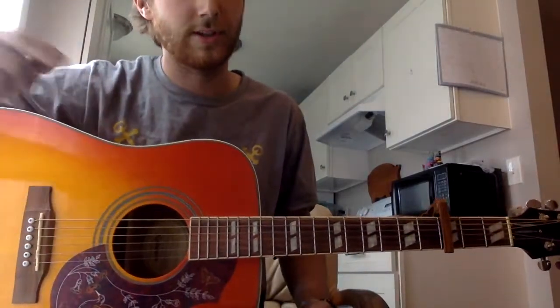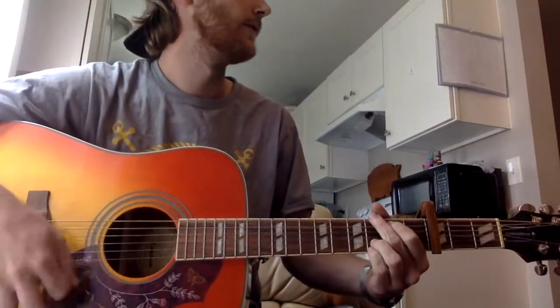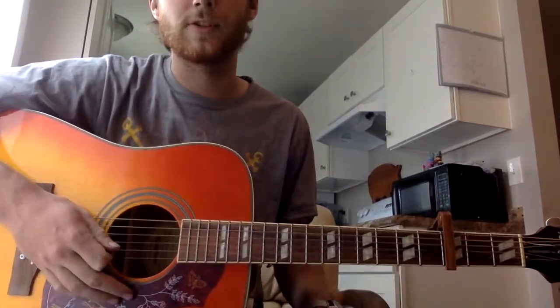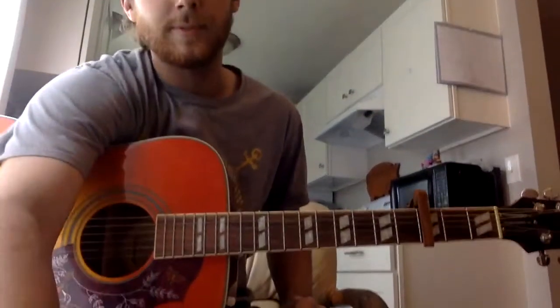And then if you're playing the full song, it's the exact same thing. You go straight to the first verse, play it twice, and then again with the weird shape, and the same chorus as the outro. That should give you everything you need. I hope it helped.